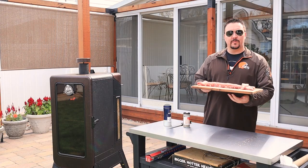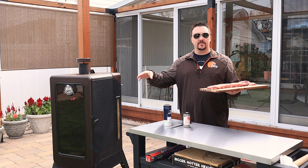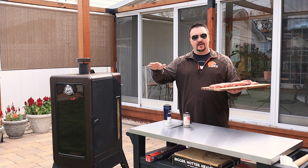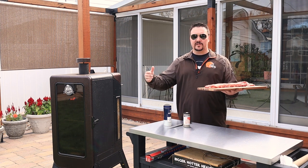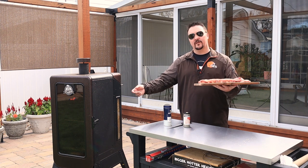Now we're just going to throw it in the smoker. I've got it set to 250 degrees — on this smoker that means it's going to cook somewhere between 225 and 265, fluctuating in that range, which is perfectly fine. I'll plan on these cooking somewhere between three and four hours, but we'll just play it by ear. We're going to cook to tenderness.